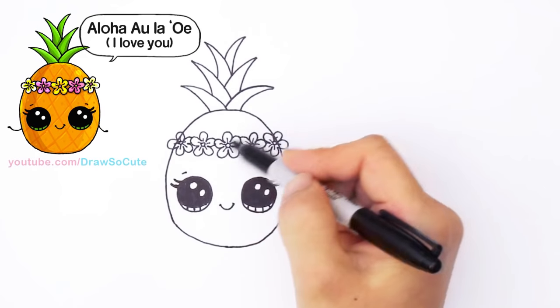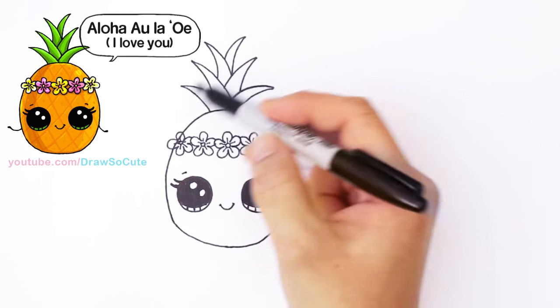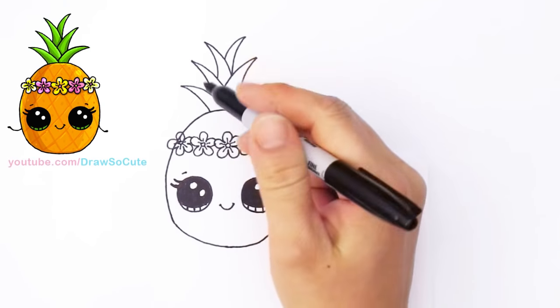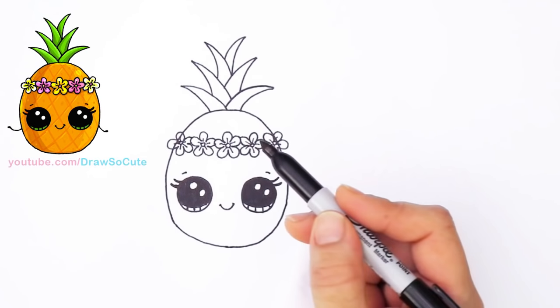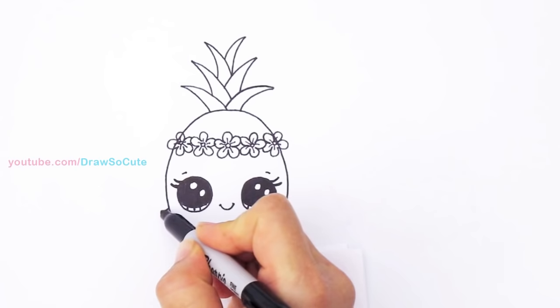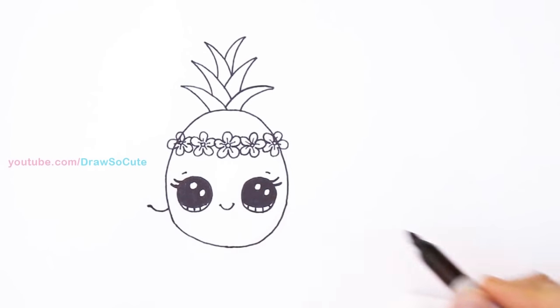I'm not going to draw those lines you see on the pineapple with my Sharpie. When you're coloring it, go in with either your marker or color pencil in the golden orange color and just draw the stripes of your marker or color pencil — because if I do that with a Sharpie it's going to look really bad. Right here I'm going to draw some hands on this side, because they're holding hands and having a luau.